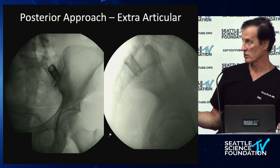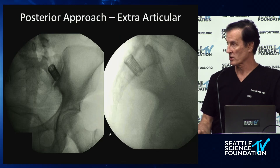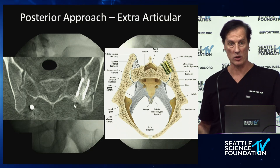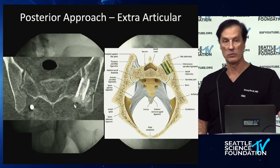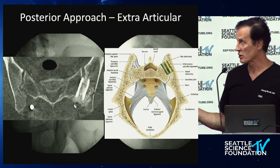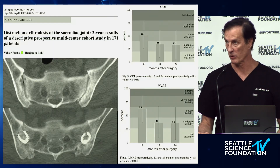The modern version of this is extra-articular access going posteriorly using the Nadia screw — a very large 20-millimeter screw that is 3D-printed, textured, and cannulated. It's designed to be placed in the extra-articular recess along the lines of force from the ilium all the way down to the femur through the SI joint. It's commonly packed with bone graft, and bone morphogenic protein (BMP) is also frequently used.